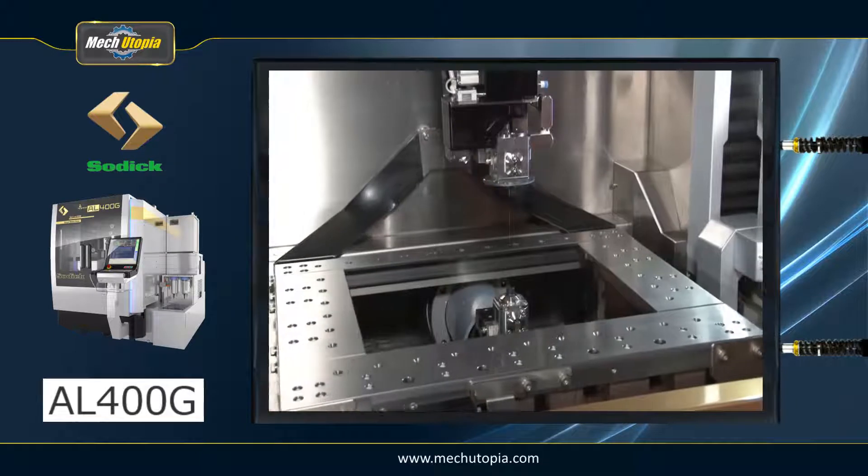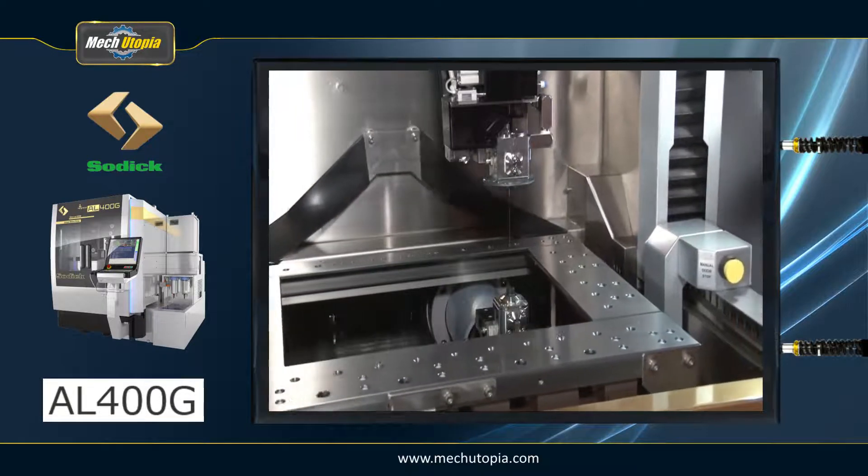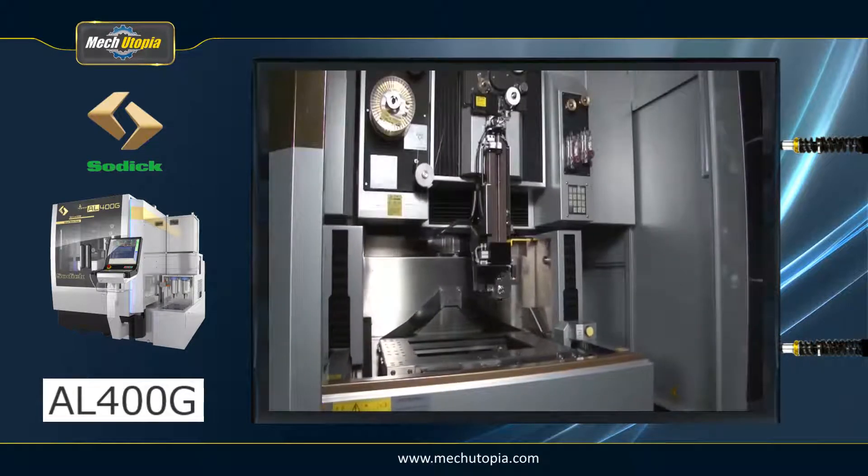It provides cutting-edge machining capabilities, such as consistent machining dimensions, improved surface scoring, and lower wire consumption.